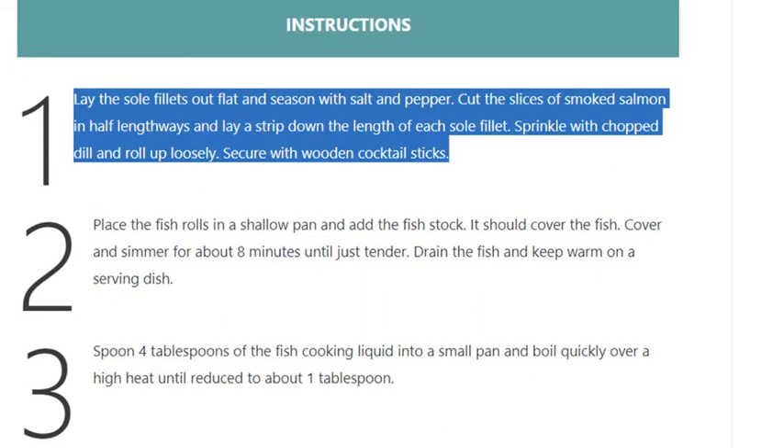Cut the slices of smoked salmon in half lengthways and lay a strip down the length of each sole fillet. Sprinkle with chopped dill and roll up loosely. Secure with wooden cocktail sticks.